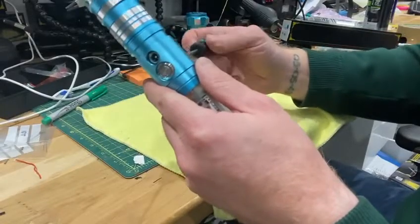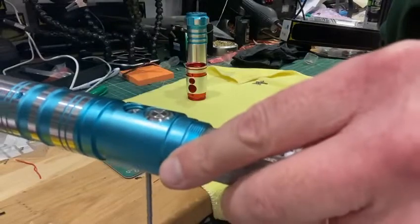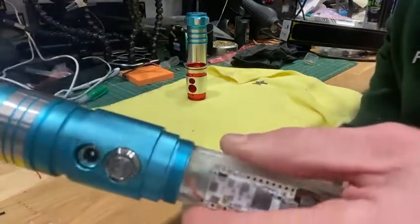You keep screwing until the button becomes nice and flush with the sides, and that is that.